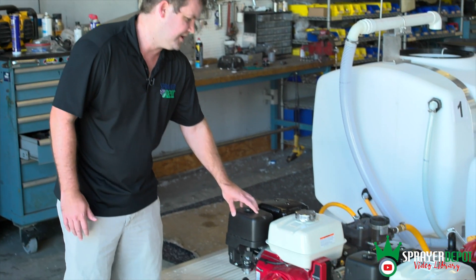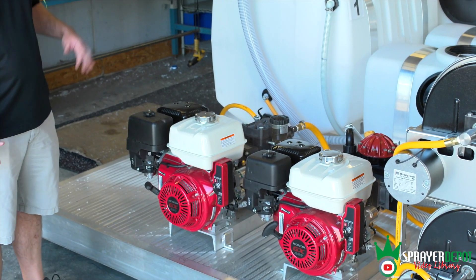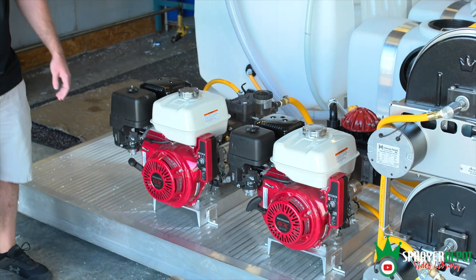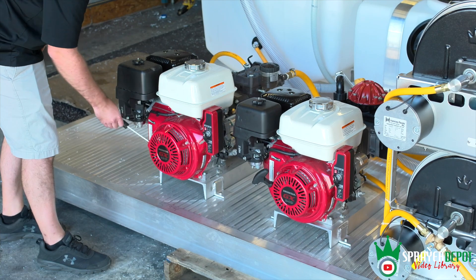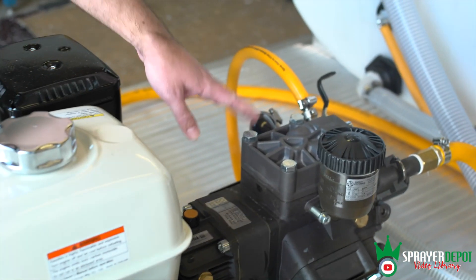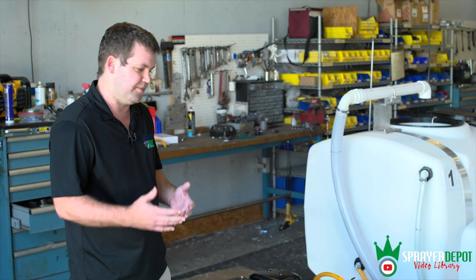The first pump is a 21 gallon per minute diaphragm pump from Hypro AR — it's their 813. Max flow 21, max pressure 725 PSI. It's powered by a GX 390 electric start engine. You have your key start and also your recoil start. The pump is attached by a gear reduction, so it's one unit — no belt, no pulley. A lot easier. Nothing else breaks, you don't have to reset belts. Lower maintenance.